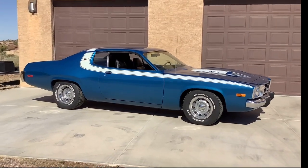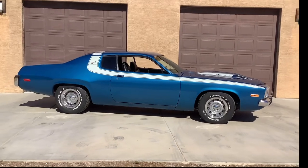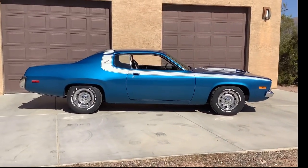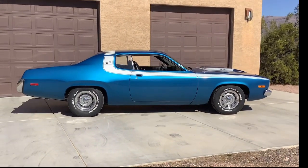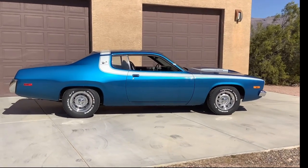Just recently painted back to the factory original B5 blue. 15 inch rally wheels all around. 275 60s in the back, 225 70s up front.